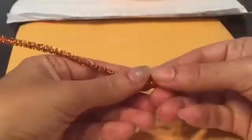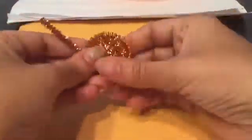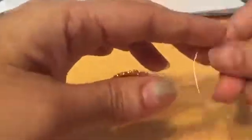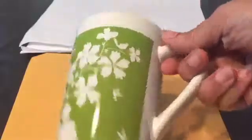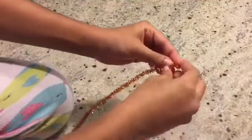Start by bending the pipe cleaners any which way you want — we're making a simple circle. Secure the pipe cleaner with some yarn. We're checking to make sure it doesn't touch any of the surfaces when it's suspended. And we made more than one of these pipe cleaner formations.